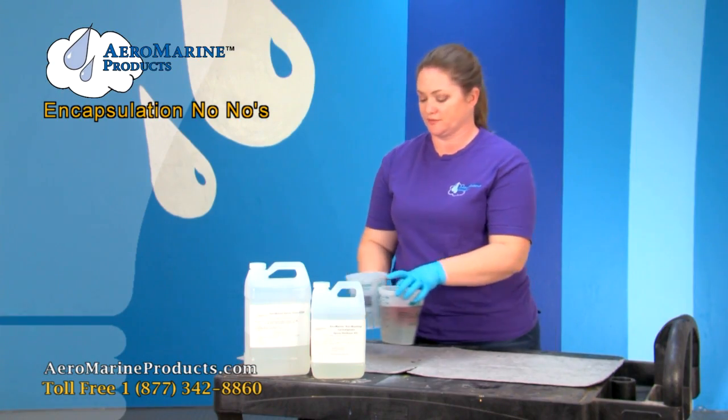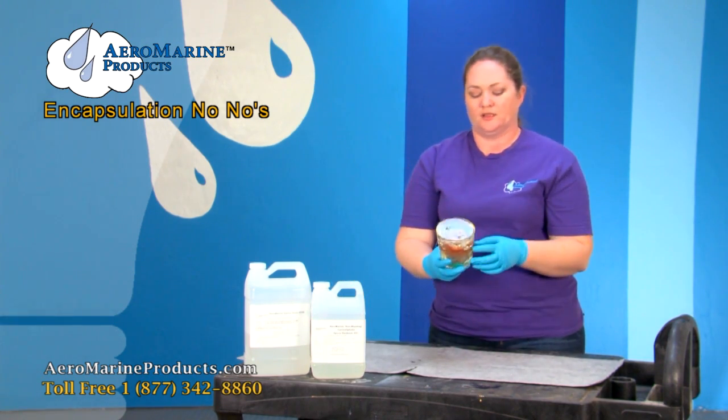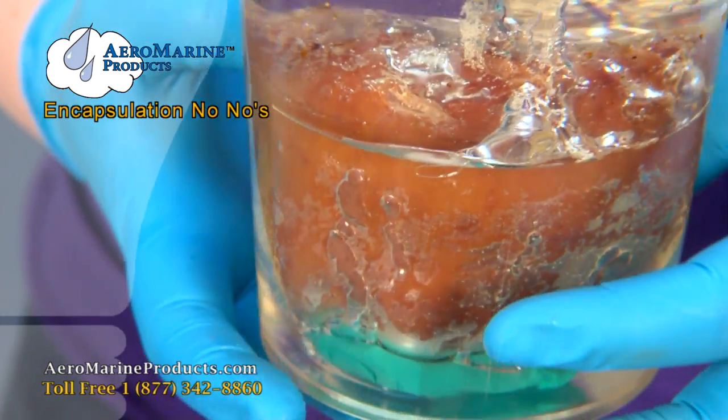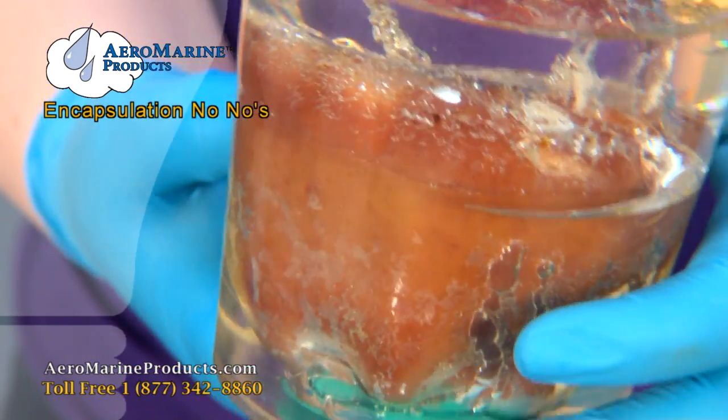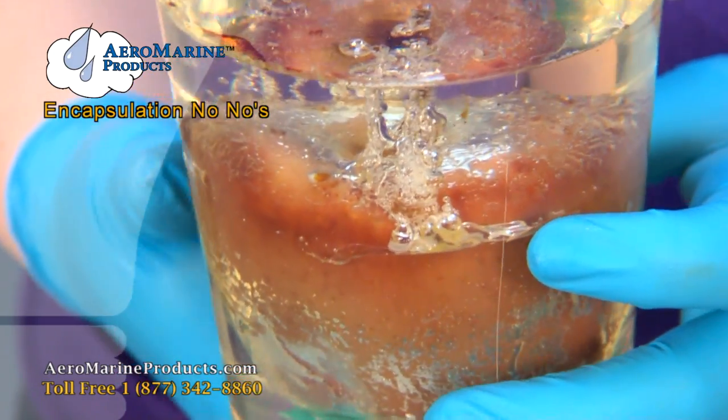Do you think it's going to work? Let's see what happened. This is an apple encapsulated in Aeromarine Products 321. As you can see, it looks nothing like the nice red apple that we put into it.